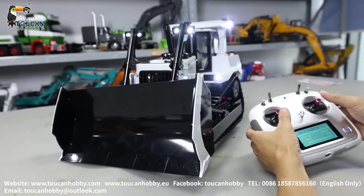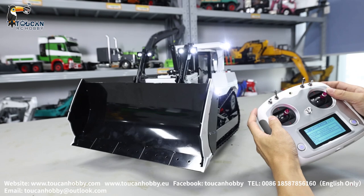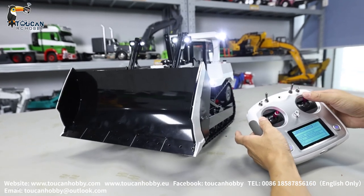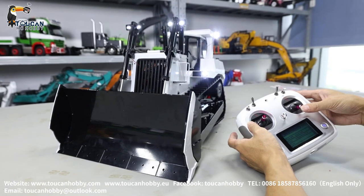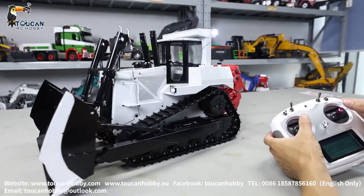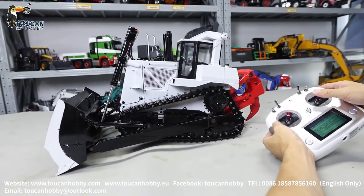Raise the blade. Change the angle. Tilting. Make it flat. Put it down. Rise. Turn a little — we will see. Put it down. Put the rear side down.